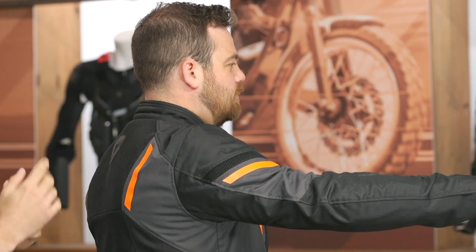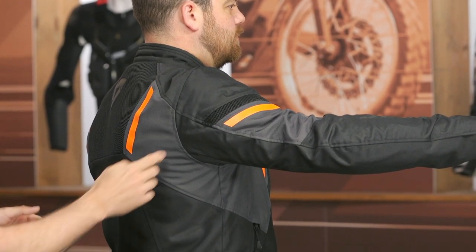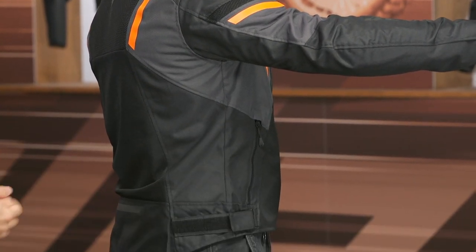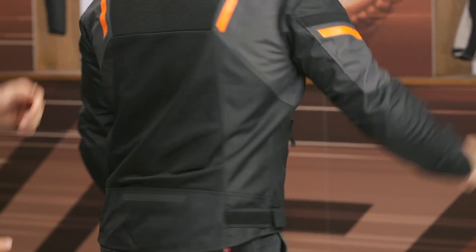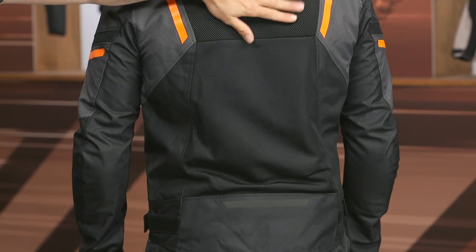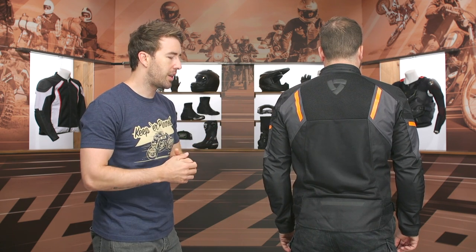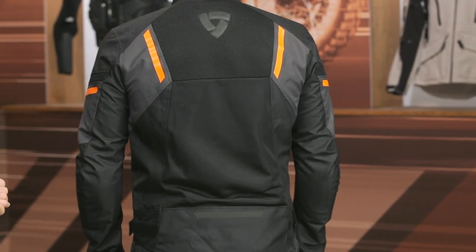At the shoulders there's more of that hexagonal pattern with some little accents. This jacket does come in a variety of different colors — I think there are four color options total. At the waistline you have the ability to pull in that excess material as needed. Moving to the back, there's more 3D mesh at the top and then more of that softer, looser weave mesh towards the lower back, along with a slight drop seat and a touch of reflectivity built in.